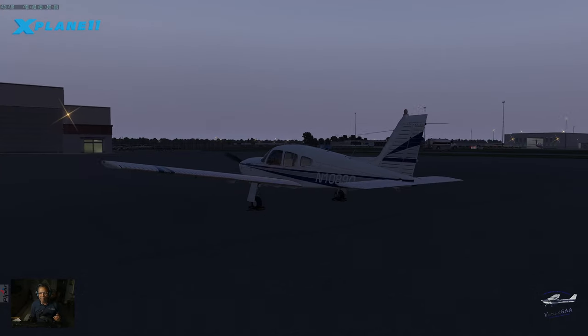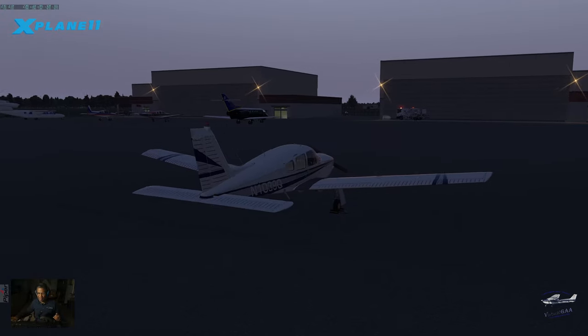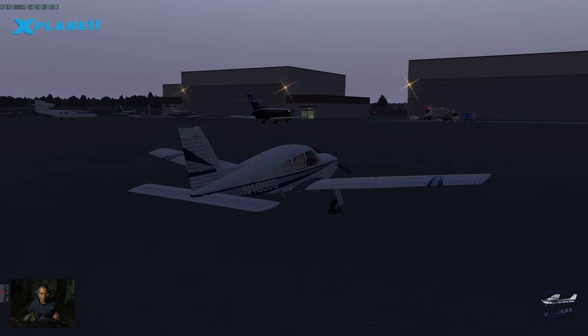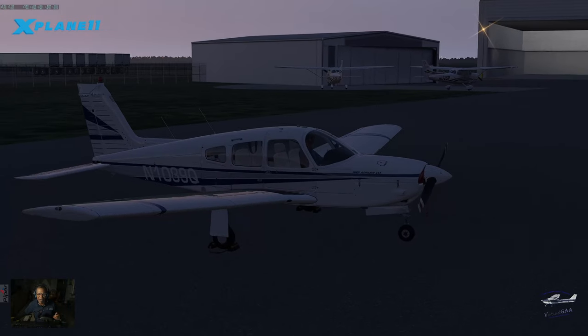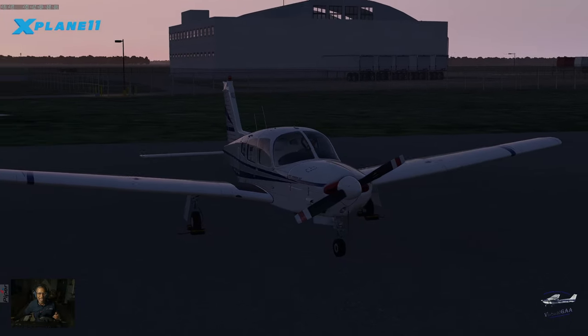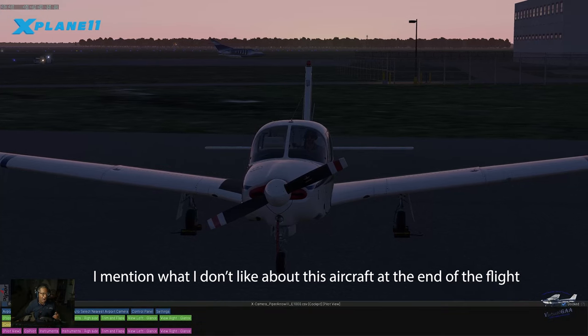I'm panning around and we're looking at the aircraft from outside. This is going to be a little bit more than just a regular flight. If any of you guys are interested in the V-Flight Air Piper Arrow 3, then this video might show you what I like about it and, of course, what I don't like about it.